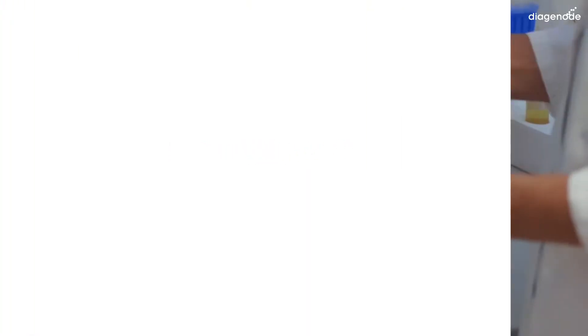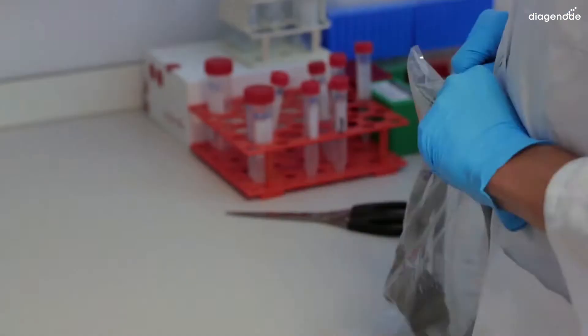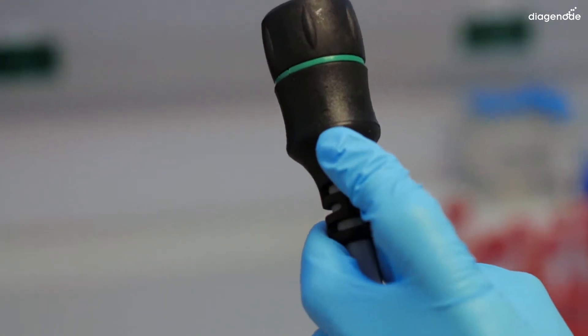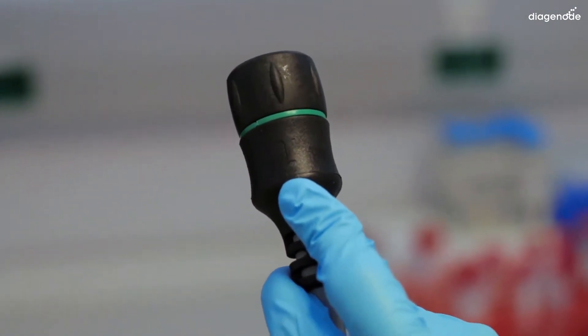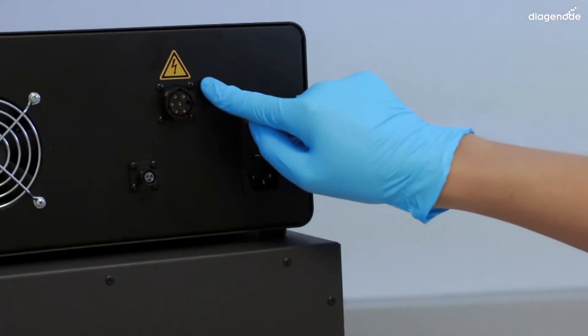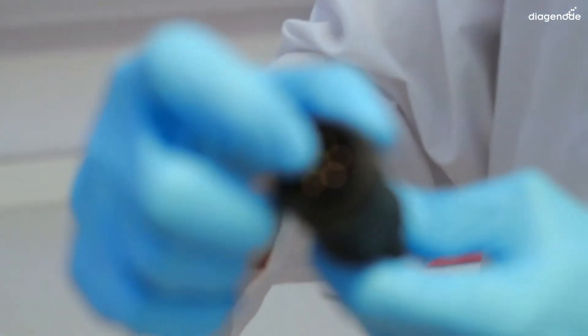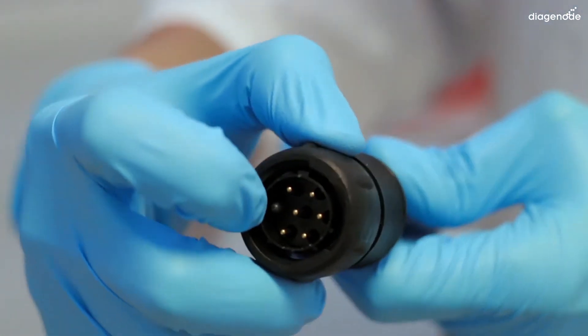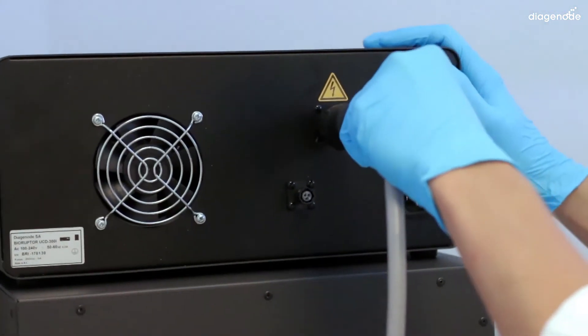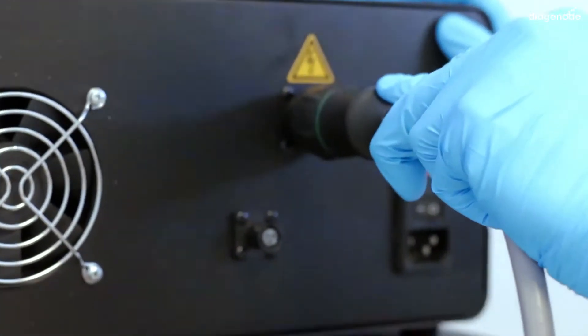We will begin with the control unit. Take the control unit cable, check the male side of it, and plug this side to the back of the control unit. Make sure that the pins are matching before plugging in by checking the black pins — the other pins have to match with each other. To make sure that the pins are correctly aligned, check the arrow — it has to be upside.